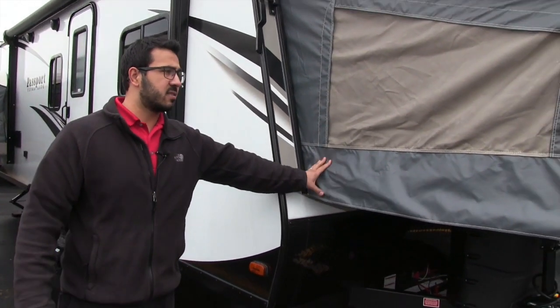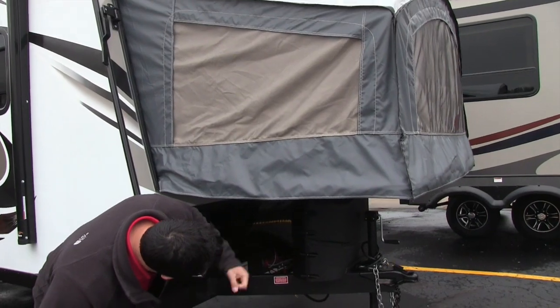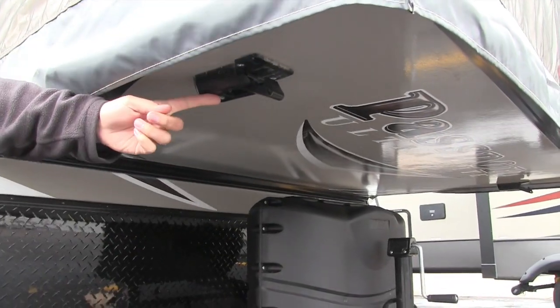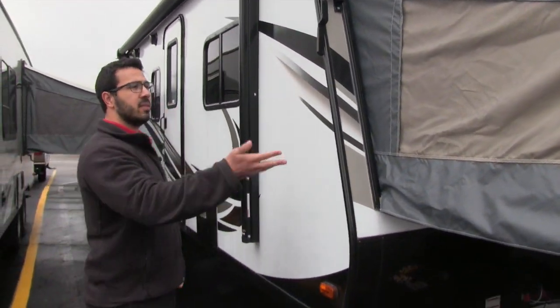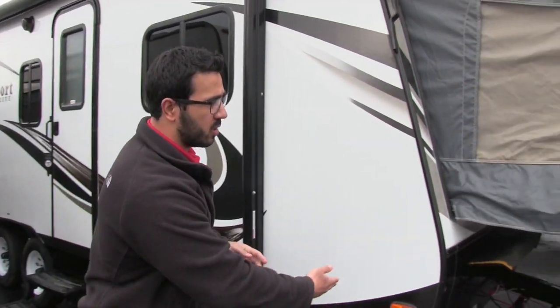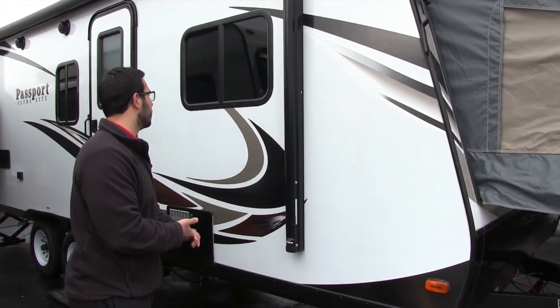These beds are nice and easy to drop down. All you have to do is unlock the latches on the door — I'll show you more when we get to the back. The beds are each supported by cables and can support 1,100 pounds. You don't have to worry about any braces underneath; the cables do the work for you.